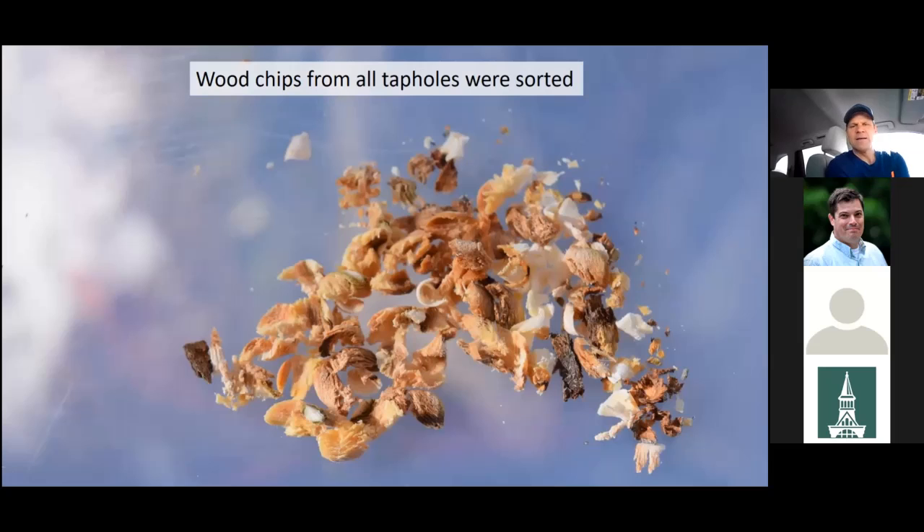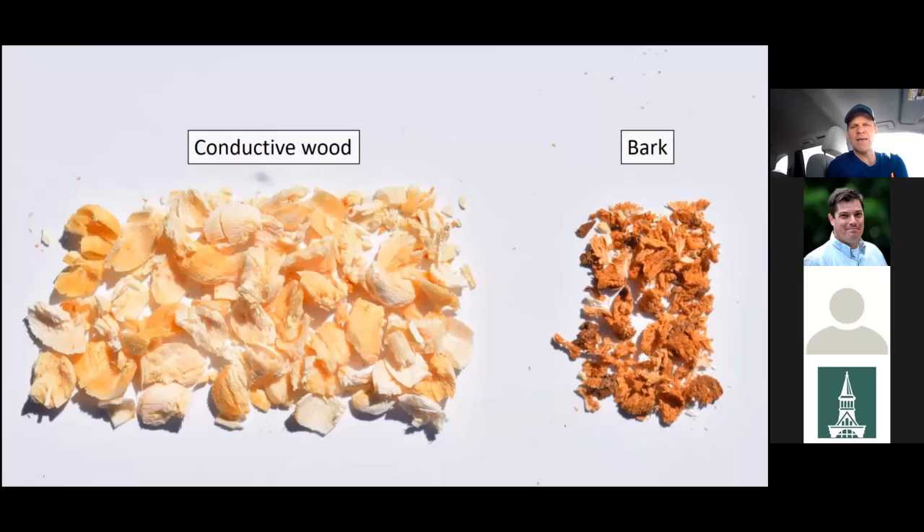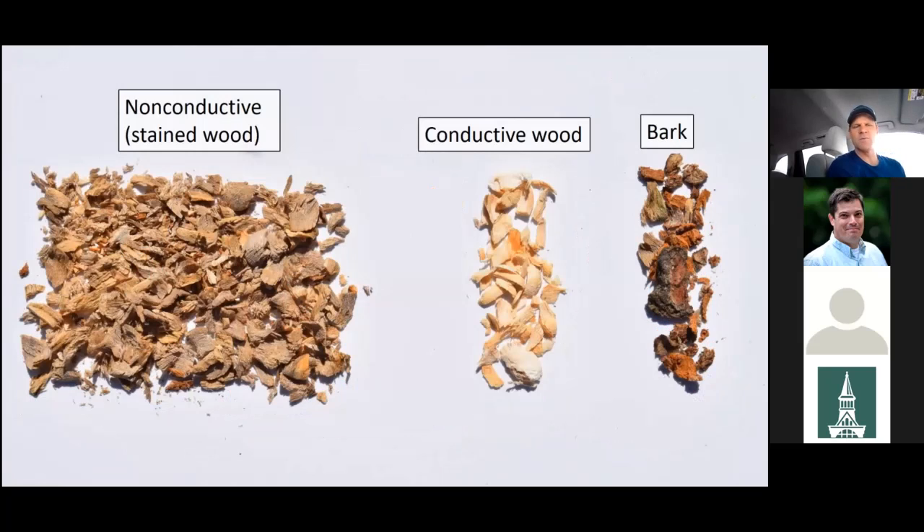Here's an example of how different those chips look when you tap into stained wood — very different from clean wood chips. I brought the chips in, sorted them based on whether they were presumably conductive or non-conductive. Here's an illustration of one that was all clean wood, and one that's a mixture of non-conductive wood, conductive wood, and bark. You can see quite a bit of non-conductive wood from just one taphole, with a little conductive wood presumably from growth that occurred since the original taphole — meaning that tree would have had some conductive wood available to the spout.